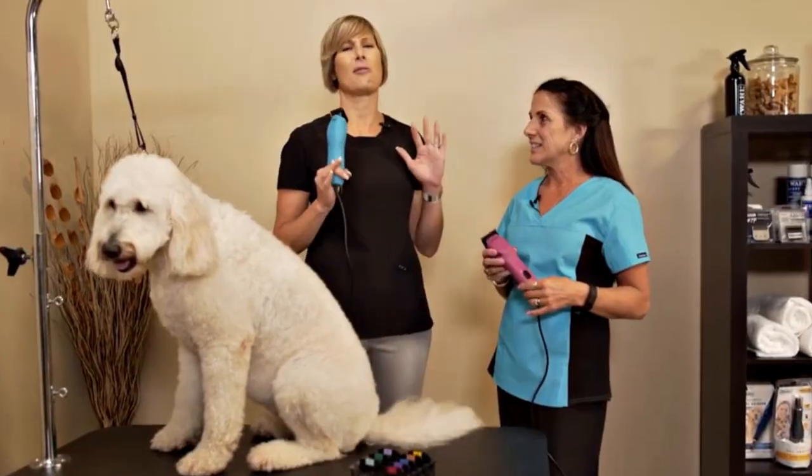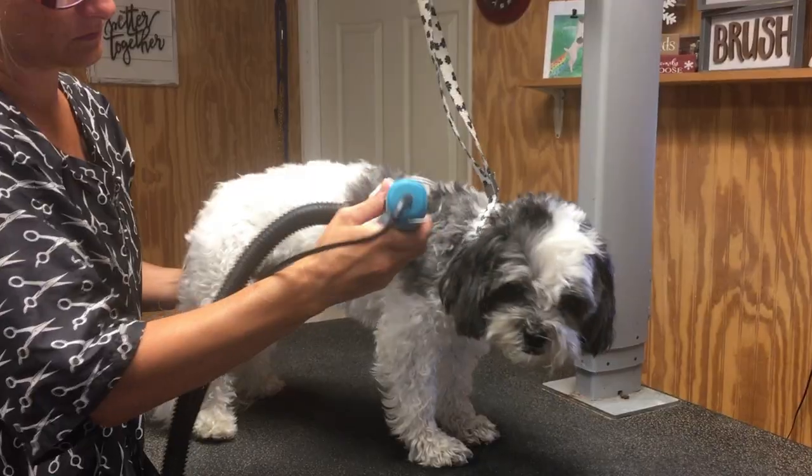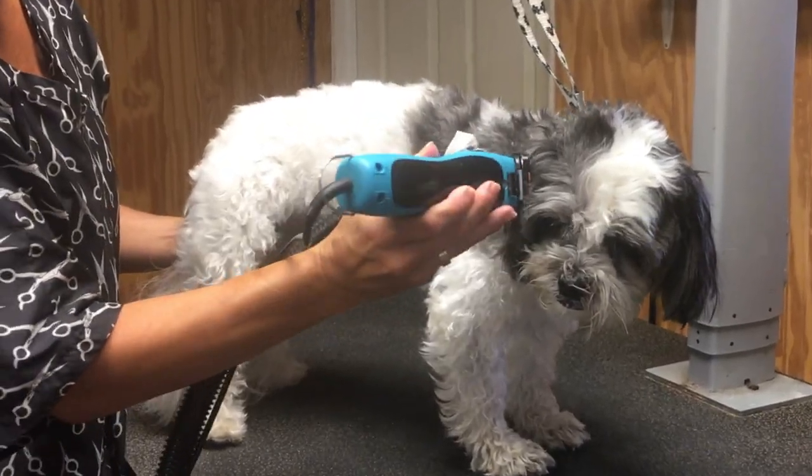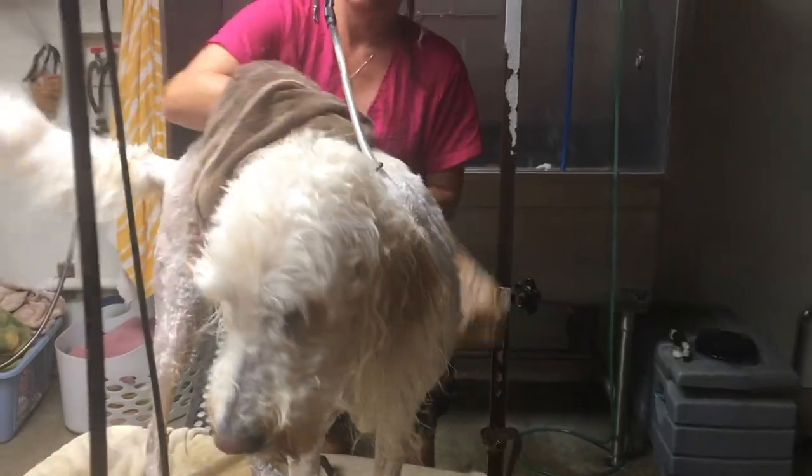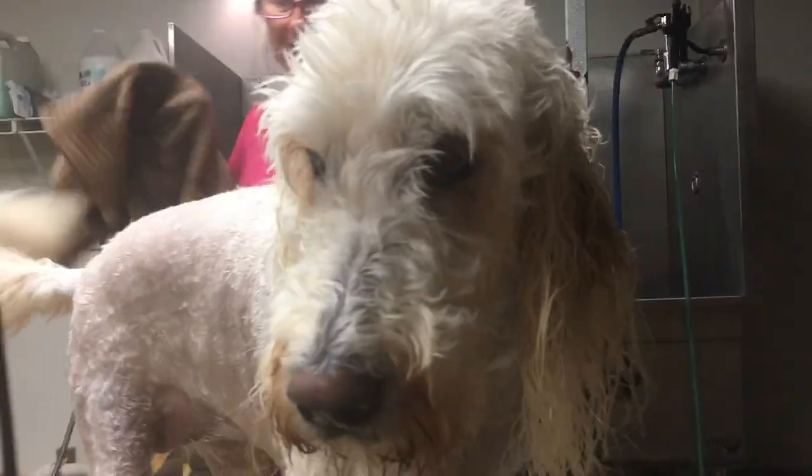Snap-on comb attachments are a finishing tool used by most every professional in the industry. Whether you're showing, grooming, or grooming your dog at home, snap-on combs are the ticket. What they do is eliminate a lot of hand scissoring and give you a beautiful result. Hand scissoring takes a lot of time, so using snap-on comb blades saves you time, money, and effort. Now, there is a trick to using them, and the only trick is knowing how to prepare your dog's coat before using snap-on combs to trim your dog.